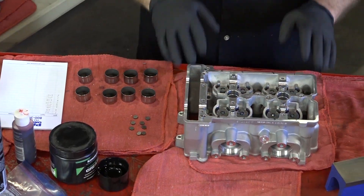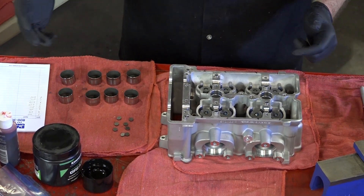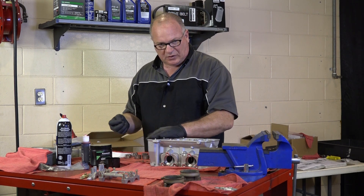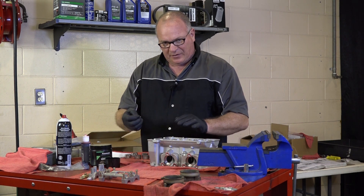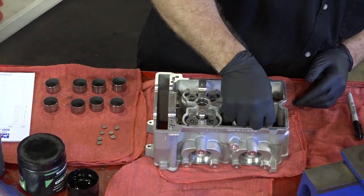We need to get a baseline so we can see what clearance we do have. What I've done is gone ahead and pulled out a full set of 250 shims. I'm going to go ahead and install all of those, put the cams in place, and then measure to see what our clearances are, and then add or adjust from that point. So let's get it all put together and start doing some measurements.